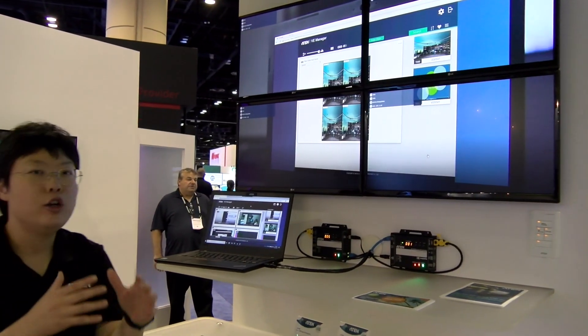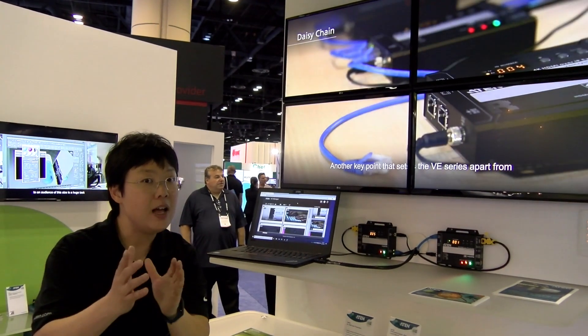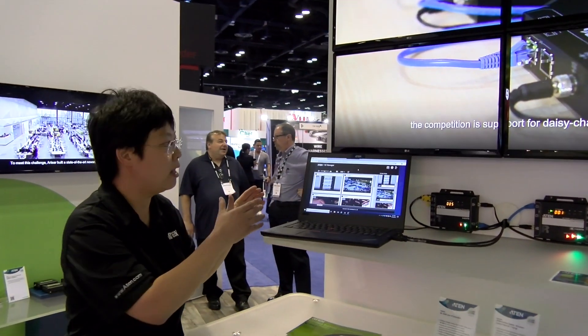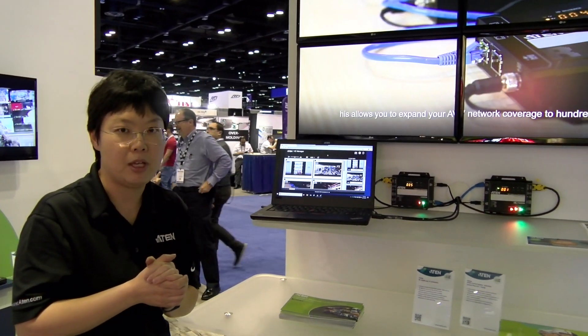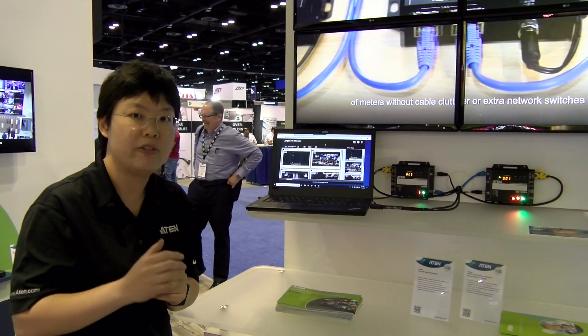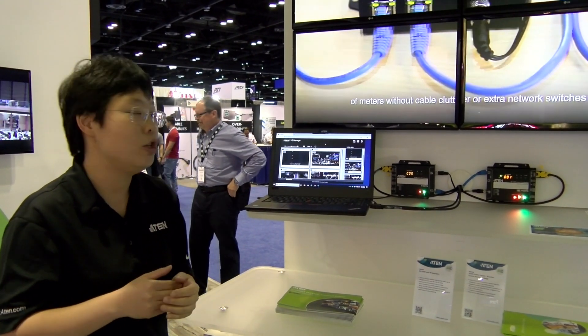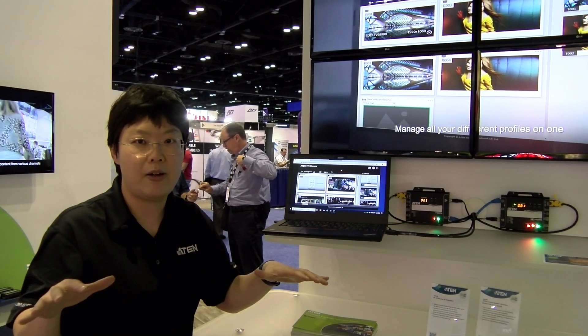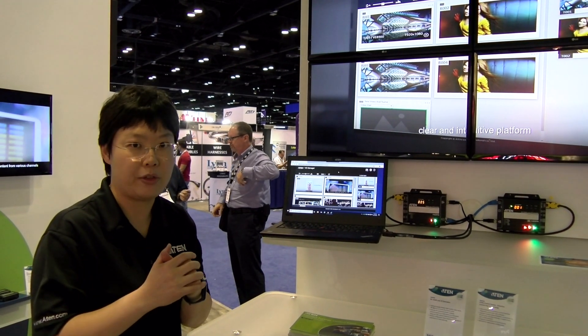For a more advanced configuration, this is the web GUI coming from our over IP extenders. For each of our over IP extenders, it has a web server built inside. What that means is you only need to open your browser, log into one of them, and you can finish all the configurations because they will talk to each other.